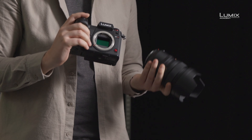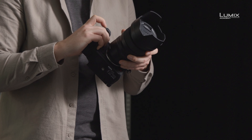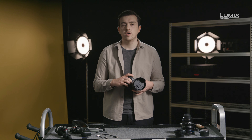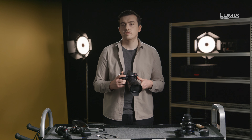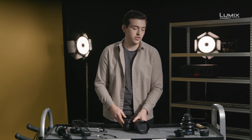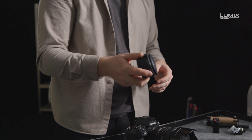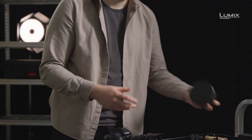The S1H also utilizes the L-mount, the same as the S1 and S1R, giving filmmakers access to the great native lenses from Panasonic, such as this 50mm, as well as lenses from L-mount Alliance partners such as Leica and Sigma. The L-mount also has the benefit of a short flange distance that can easily be adapted to other lens mounts when required. This includes the widespread EF mount with the MC21 from Sigma and also PL mount adapters too, for use with cinema lenses in production.